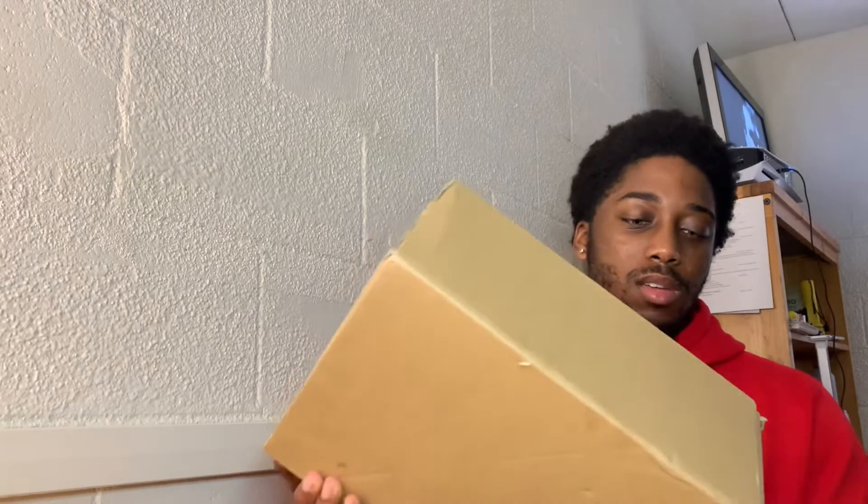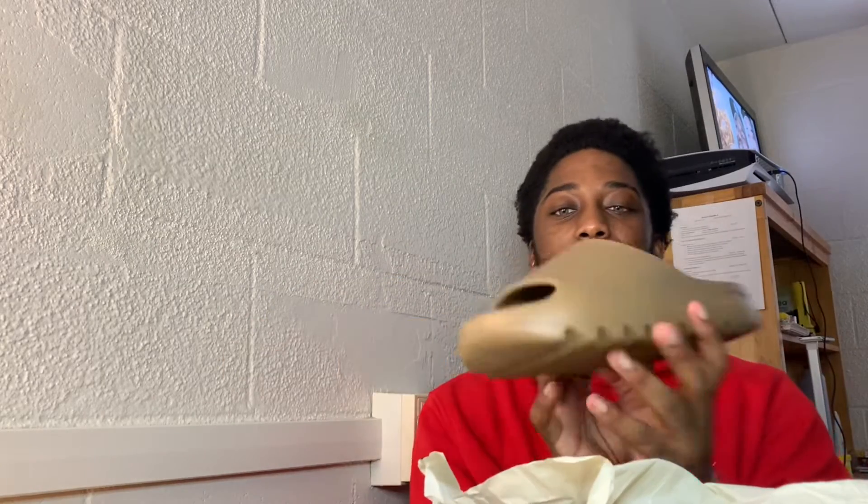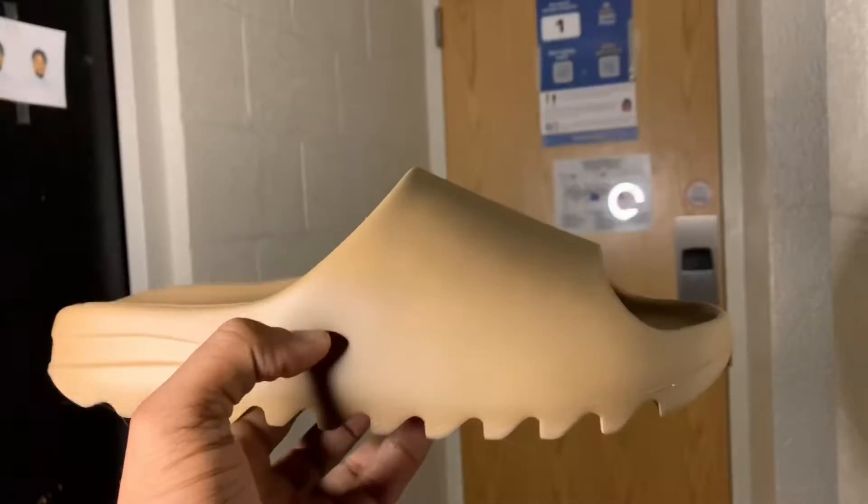Like I said, I got my plastic knife that I get from my dining hall - I don't have the fancy knife yet to open up these. But it slides out, and here we go guys - we picked up the Yeezy Slide Cores. These are literally brand new.